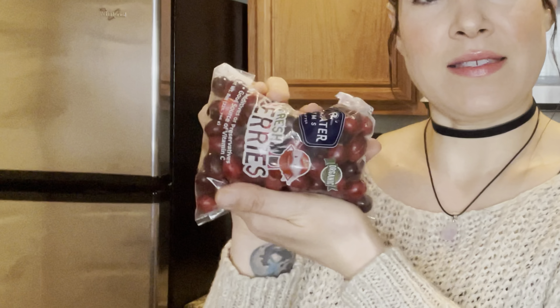Hey guys, and welcome back to another low-budget cooking video, your fave. Today's video is going to be centered around this sad little half-used bag of cranberries left over from the holidays, if I'm being honest.